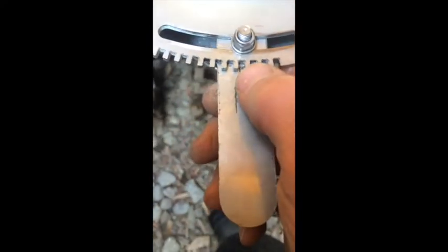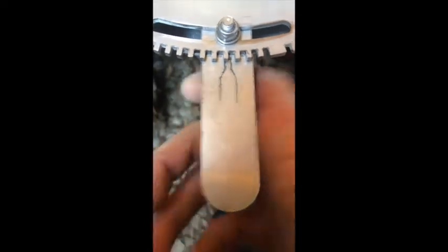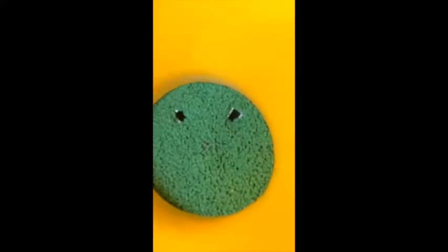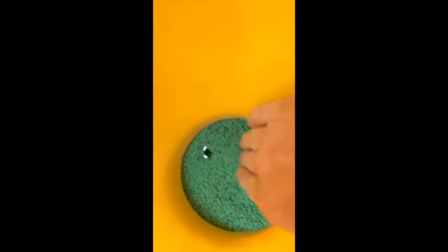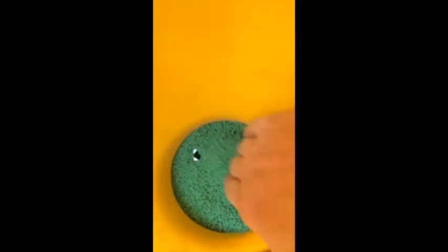One, two, three, four. There you go, it's already found its way through. That's a good sign. I'll do it again. Fill it up. It just keeps wanting to go through.